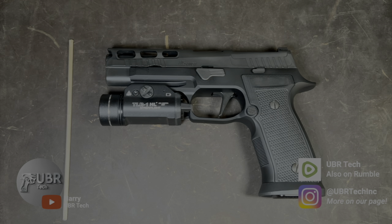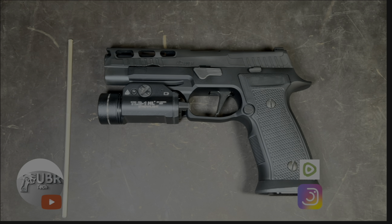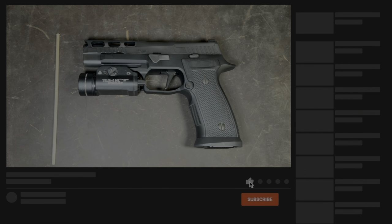Hey guys, this is Howard Ubertech. Welcome back to the channel. Today I'll be showing you how to field strip your SIG P320 AXG Pro. Before we get started, I'd like to ask everybody to please subscribe and also tell a friend about the channel. Every subscriber helps the channel grow. Now that we got that out of the way, let's get on with the video.